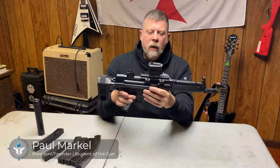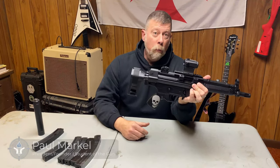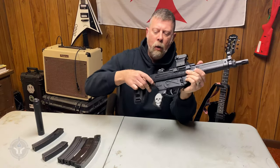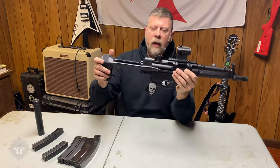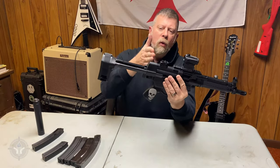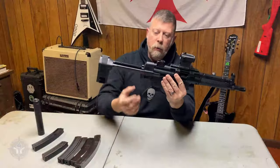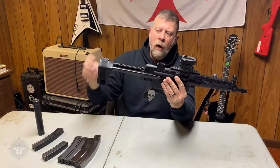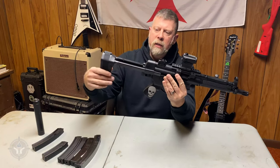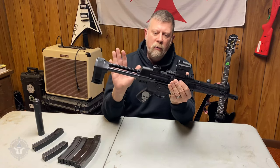The gun itself has been modified a little bit by me. Probably the most notable modification is the installation of the SB Tactical Brace — an SB Tactical Sliding Brace. To install this, you remove the original factory back cover. The HK pin is super simple: you pop out the pin, remove the original factory cover, install the SB Tactical cover and the stabilizing brace. Fantastic — a very well-built piece of gear.